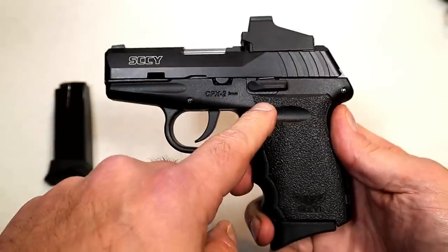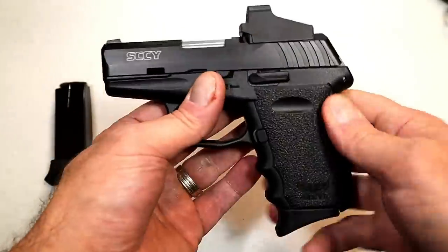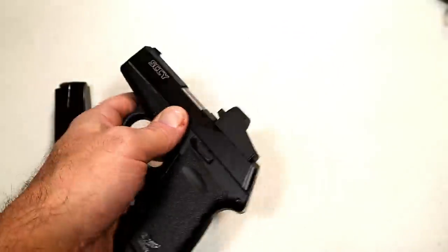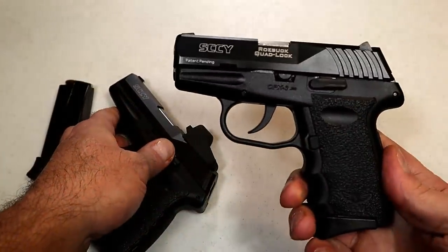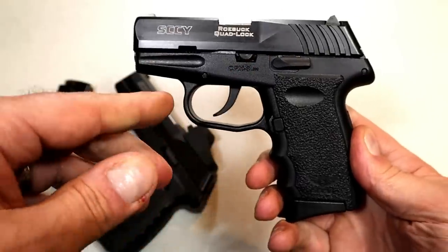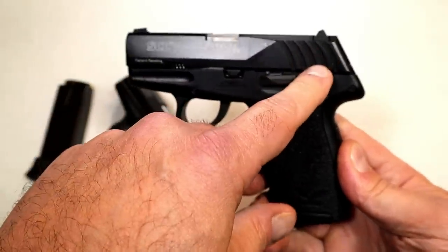Here is the CPX 2 and then the CPX 1, both in nine millimeters. The CPX 1 has a thumb safety, also with their 380 models. Here's the CPX 3 — this will be available with a red dot — and the CPX 4 with a thumb safety.